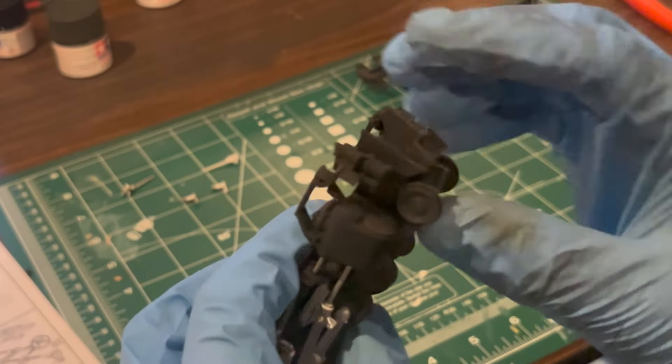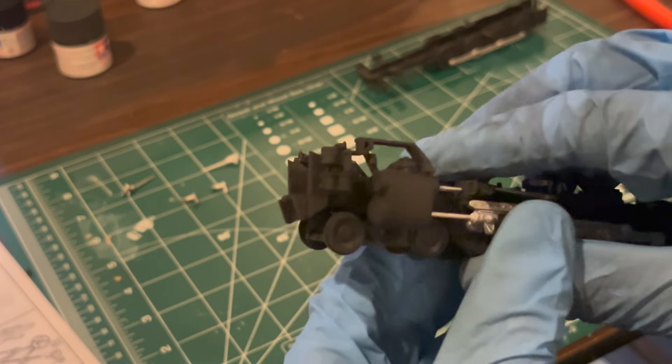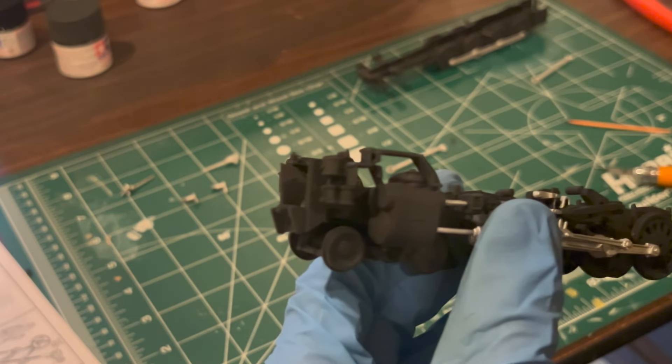It's worth noting that the kit comes with two air compressors which belong on both sides of the frame just above the front pilot wheels. These are not mentioned in the instructions, but they do belong there.